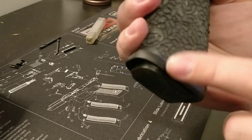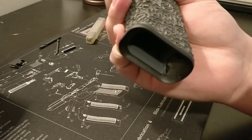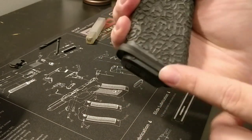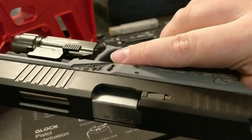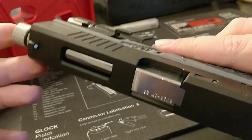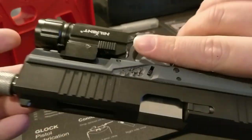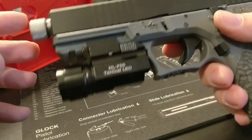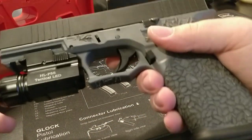I did hear some bad things about these magwells — these are just the polymer ones. With some base plates on your magazines they're not compatible, but I got the Magpul magazine and the Magpul magwell, so they work perfectly together. The barrel is just a stainless steel barrel, and these are like the cheapest barrels you can buy online — Combat Armory. They're normally $120 but they were 50% off, so I got this barrel for $60. The thread protector was sold separately for about five or six bucks.